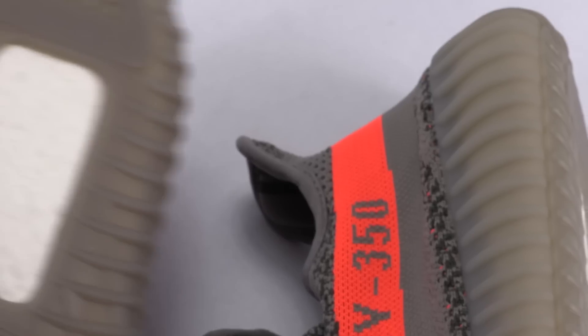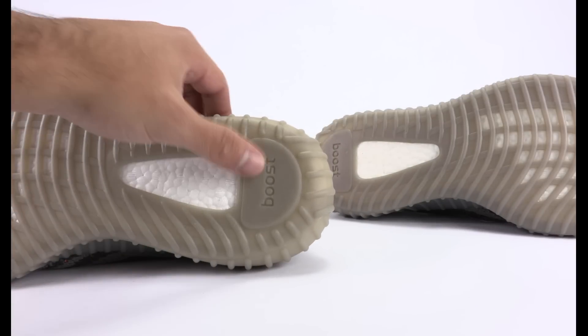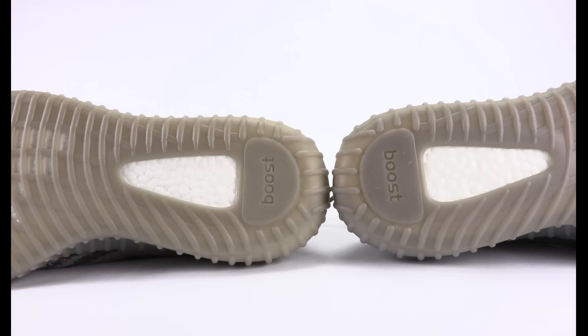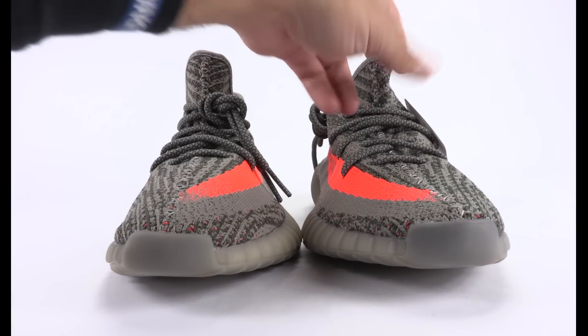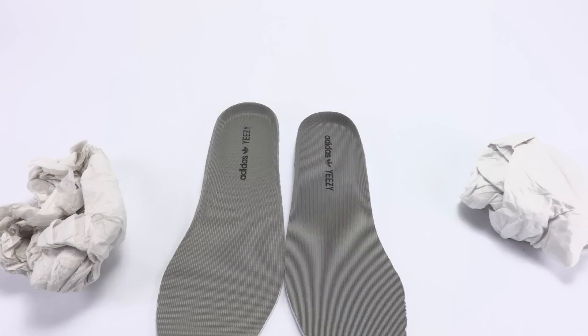The fake boost is not as soft — it's a lot more dense — while the authentic is a lot softer. The sole is a bit lighter on the fakes. The easiest way to tell is where it says Boost — on the fake it's all uniform, but on the real pair it's darker where it says Boost. That's also the case for the toe cap. The authentic is on the right and the fake is on the left — it's a lot darker on the authentics.